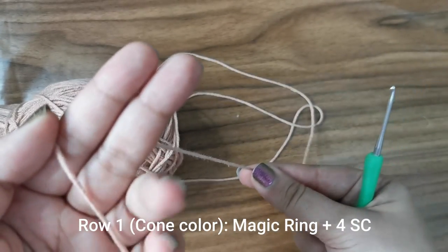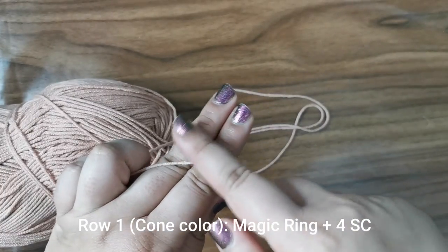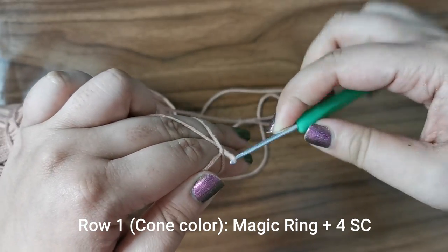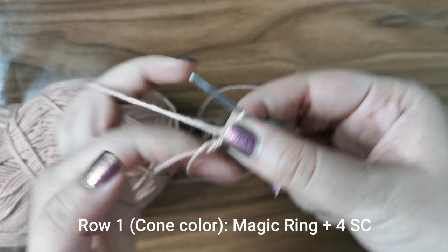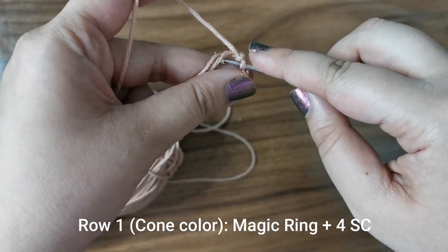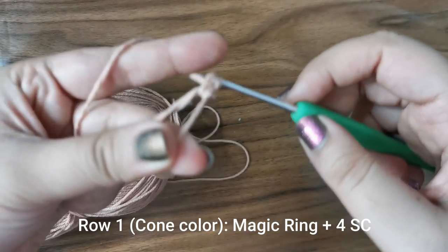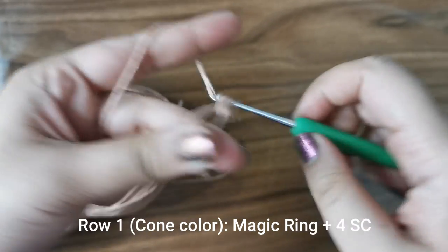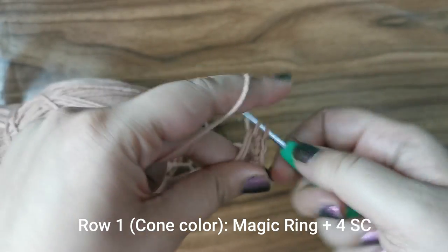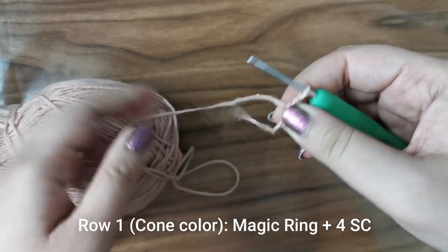To start the project we'll begin from the cone. The first step is to create a magic ring: hold the yarn between two fingers, create an X at the back of your fingers, insert your hook into the bottom, pick up the top and twist, then pull up a loop. Now into this magic ring you'll be placing four single crochets — insert your hook, pull up the yarn, yarn over and pull through. That's one, two, three, and four. Now tighten your magic ring to close it up.